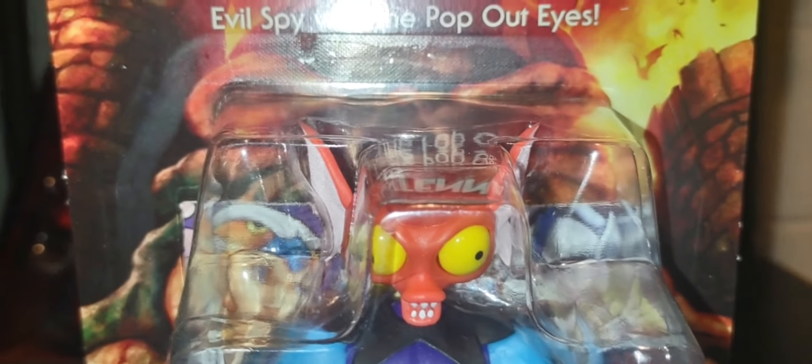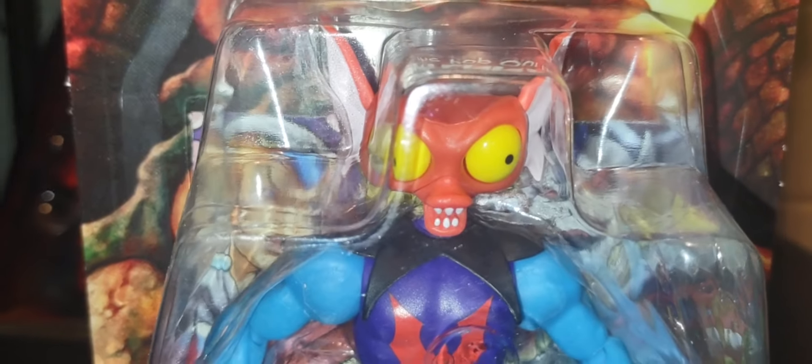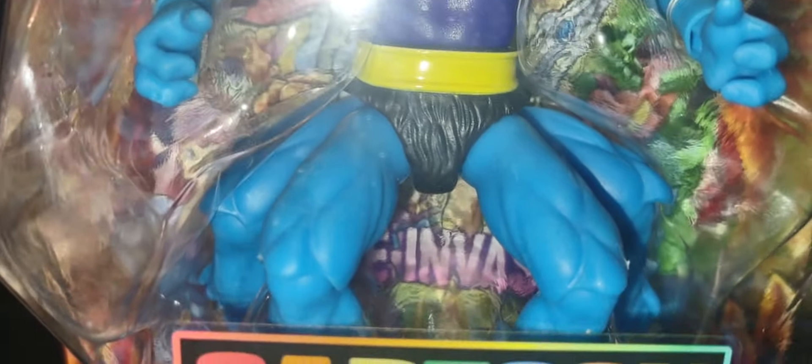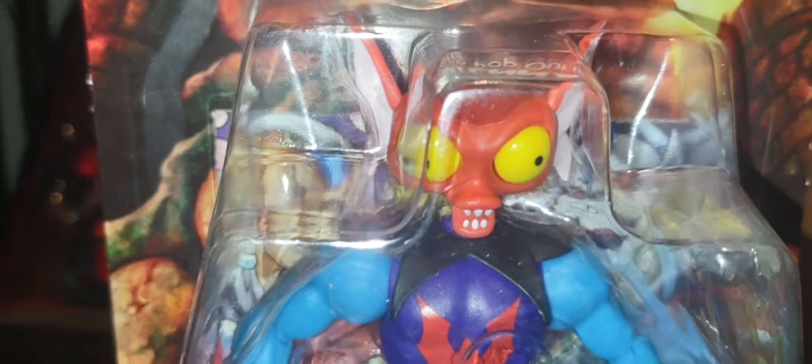Once I do get my second version of Mantenna, which I'm hoping to get very soon within the week or so, I hope you will come back and join me for the unboxing along with She-Ra and Ram Man. There's old Mantenna in the packaging — he looks absolutely amazing. When I think of Mantenna, this is the Mantenna I think about when I remember him in the Filmation cartoon and the Princess of Power line. This is perfect.